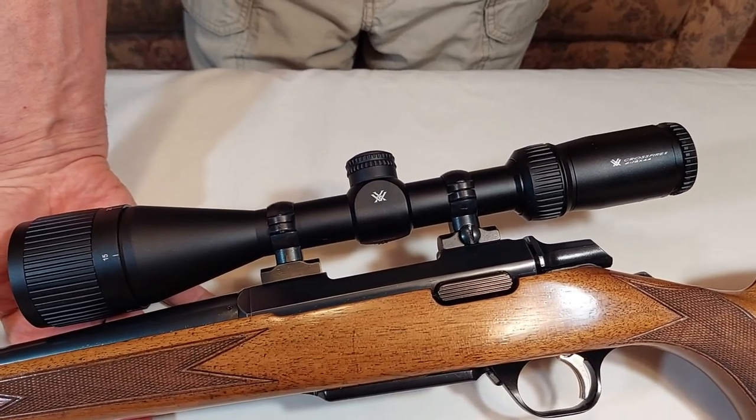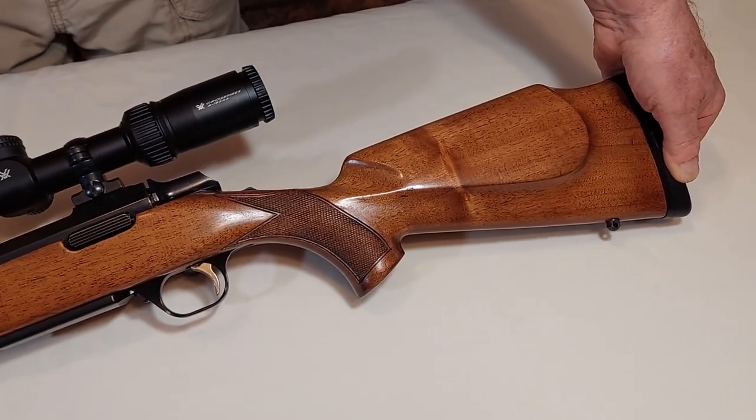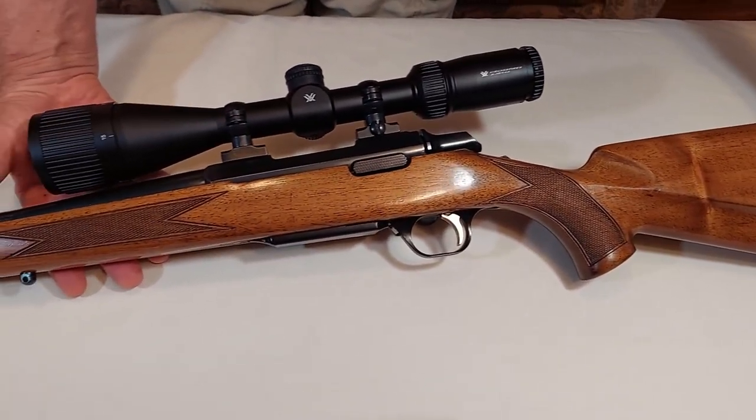It seems that this gun was asking to be rescued — I'll use that excuse anyway. Thanks again for watching, and bye for now.